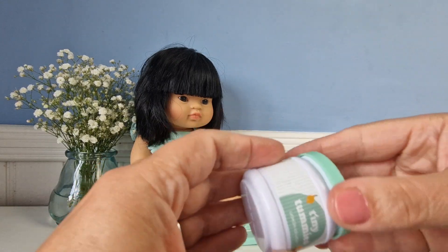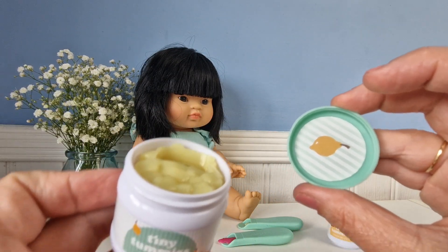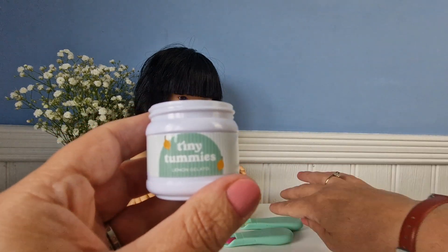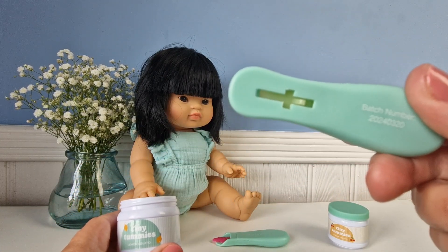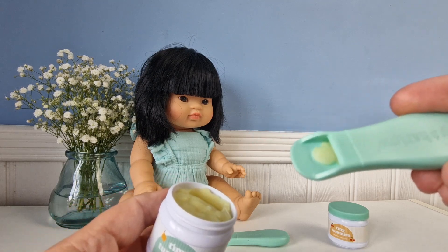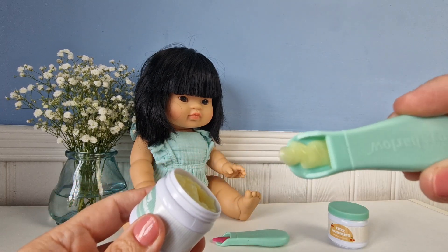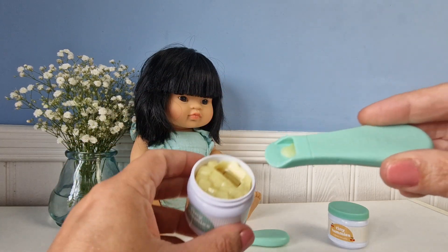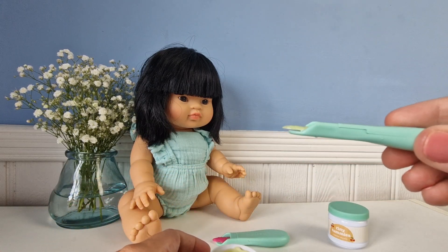They all have a little scratch and sniff sticker on top, so this one smells nicely of lemon for the lemon Geletto, and then they have their matching spoon. They all have this sort of mechanism at the back which releases the food off of the spoon so your dolly can eat it. You can put it into the pot, click and out comes the Geletto, and you just press it back in and it goes back into the spoon. You can repeat it as many times as you want and the food effectively never runs out.